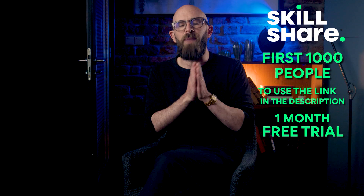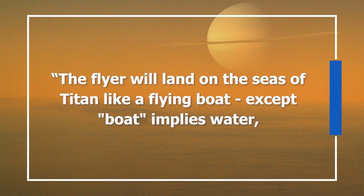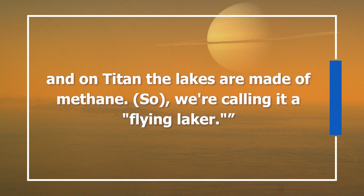This has even affected the naming. As the research team behind Titan Air summed it up: "The flyer will land on the seas of Titan like a flying boat, except 'boat' implies water, and on Titan the lakes are made of methane — so we're calling it a flying laker." But surviving temperatures so cold that they'd give brass monkeys nightmares is only one of the challenges that the laker will face.